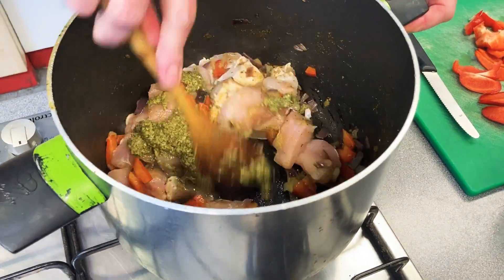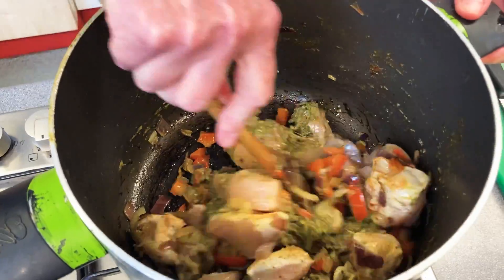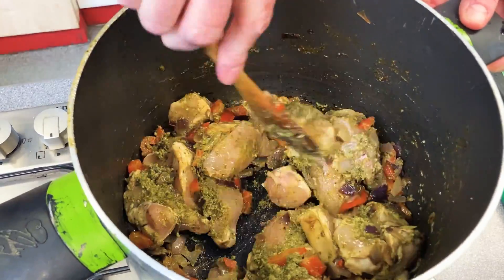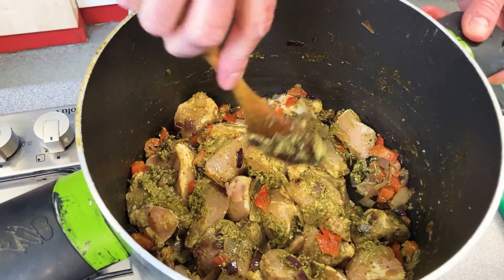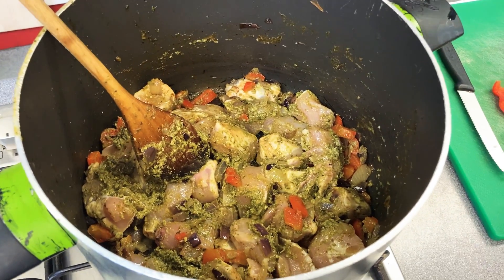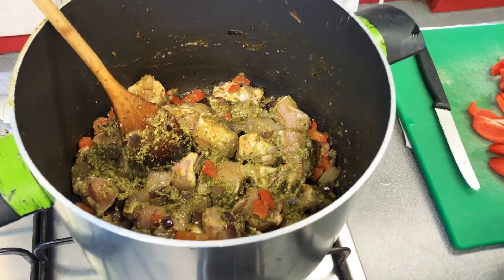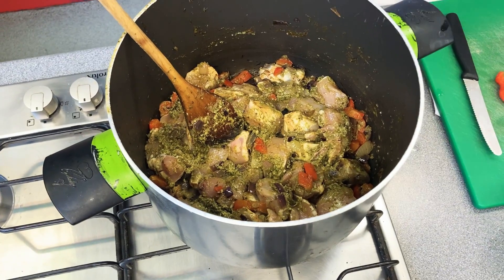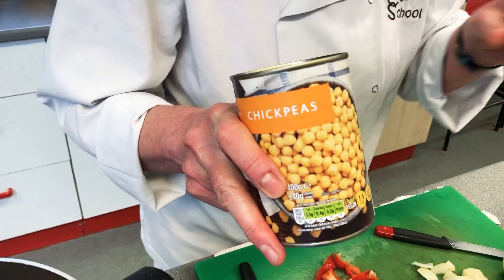Give that a really good mix. If you like more sauce, you could add a tin of tomatoes, some coconut milk, or some yogurt. Just cook that down until the chicken is really well cooked. Remember, never ever serve chicken that's pink or has any red in it.